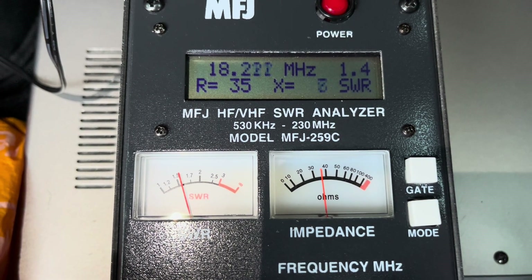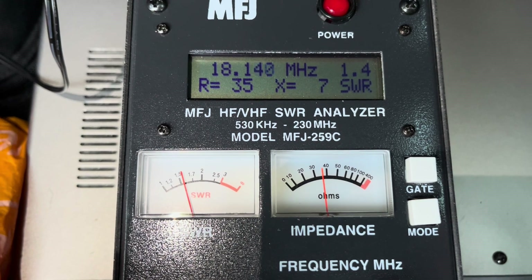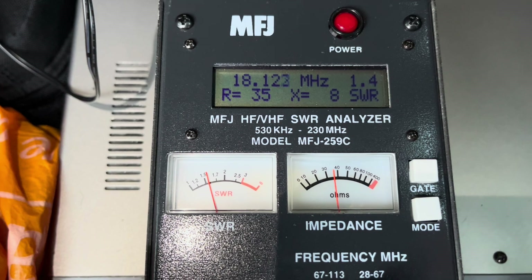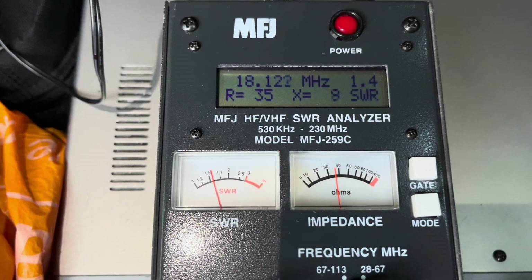It's a very narrow band — about 1.3 to 1.4 there. The rig, if I remember rightly, is even happier than the analyzer suggests. So 1.4 on that one, 17 meters is okay.